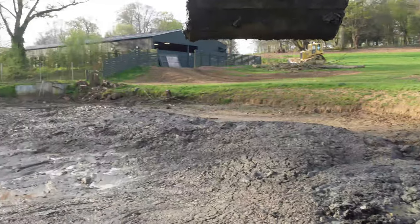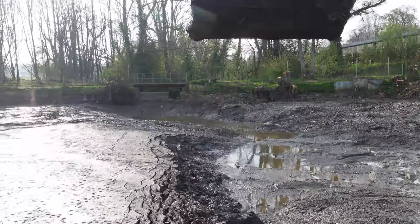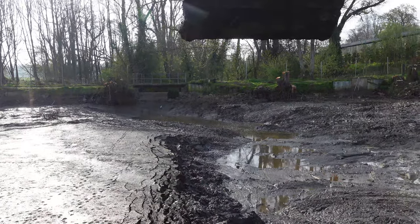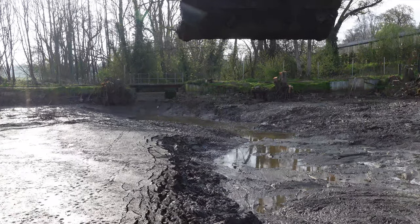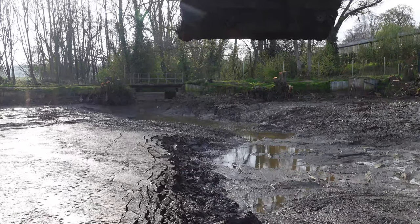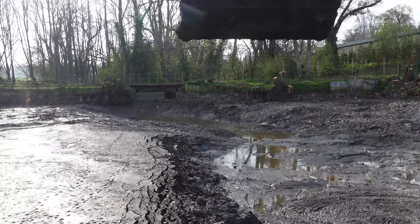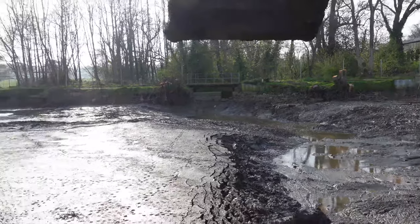I dug a sump hole right there. That's where we can put the pump. And as you can see, I cleaned that up. So all rainwater, any surface water, will collect there — as it did overnight, as you can see. We can pump it straight out, so we're safe to work.